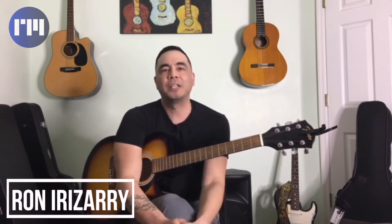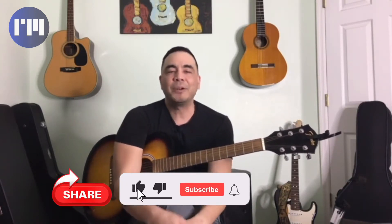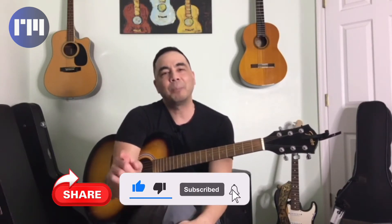One of the topics we cover on this channel is helping out beginner guitarists and beginner songwriters. But before we get started, please share the video, like, subscribe, and hit the bell notification so when new videos are posted, you won't miss out.